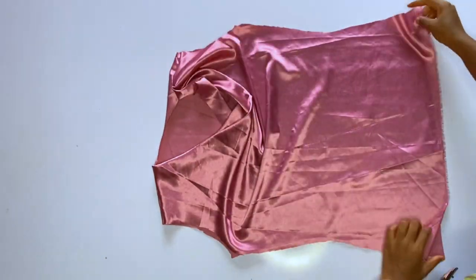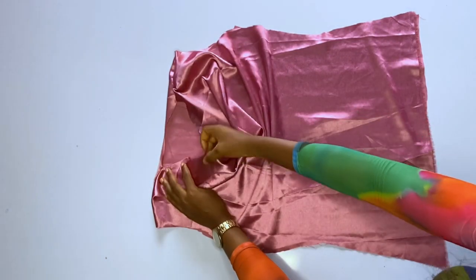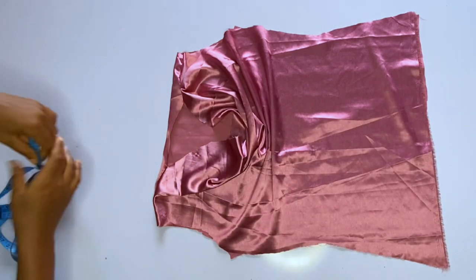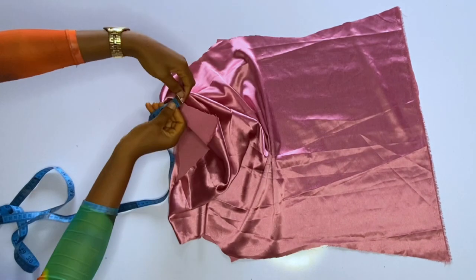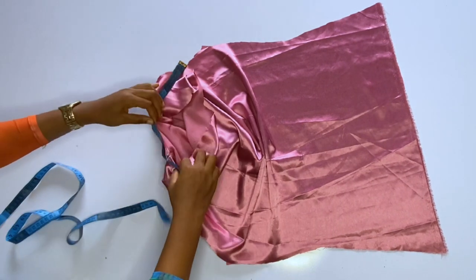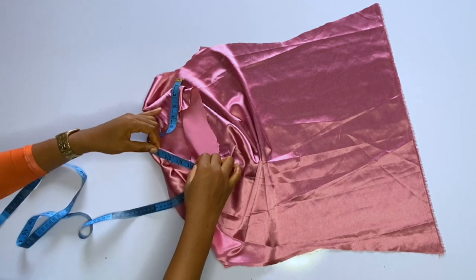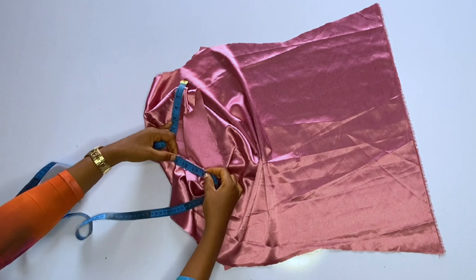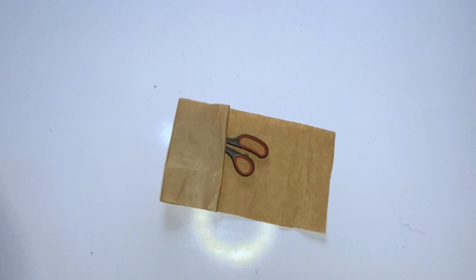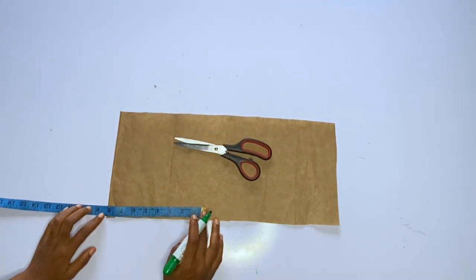Now I'm done joining the front and back at the shoulder. The next step is to measure the neckline area where the collar will be fixed — starting from the notch I made for the collar all the way to the notch on the other side at the center front. I measure between those two notches and I have 17 inches; you should have between 17 and 19 inches.